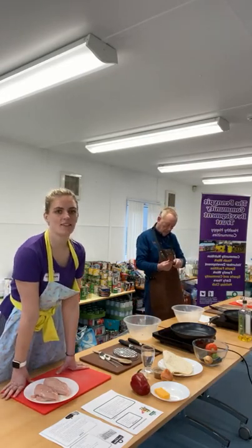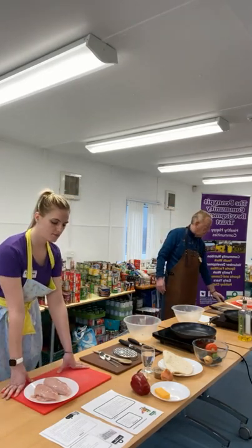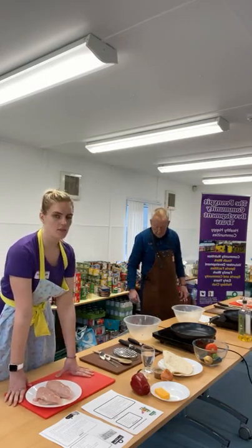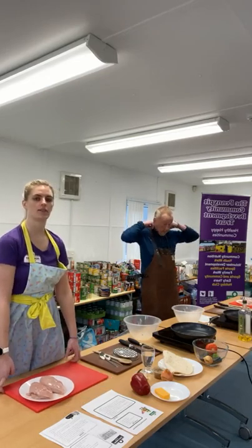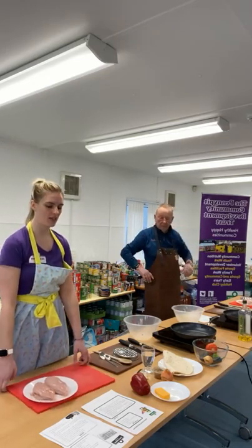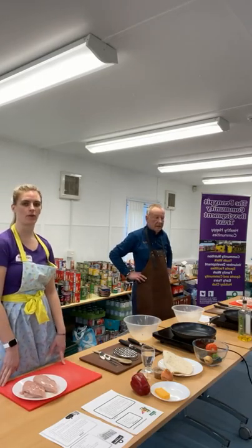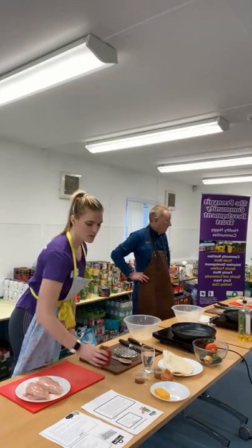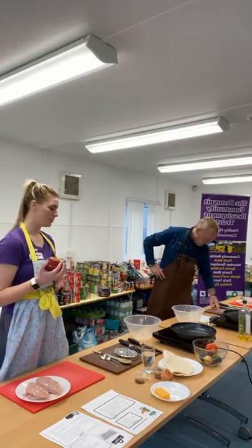Hello, everybody. We'll give you five minutes to get organized. Get all your ingredients out. Get your recipe ready. Wash your hands. Get your aprons on. Then we'll get started. Mexican week again. Fajitas. This was a firm favourite. We put a vote out for everybody to decide and give us some ideas, and fajitas came up tops. This will be a good one.